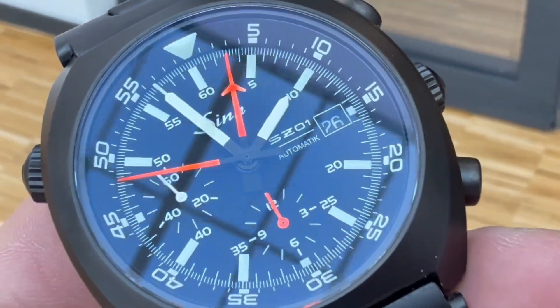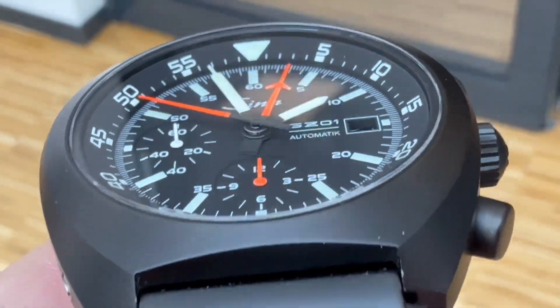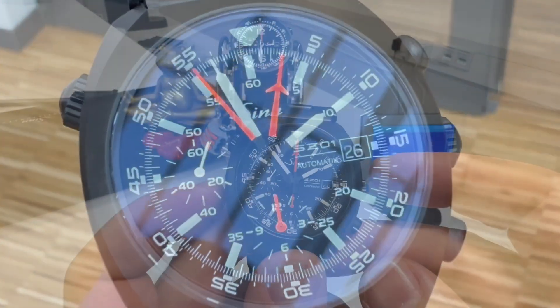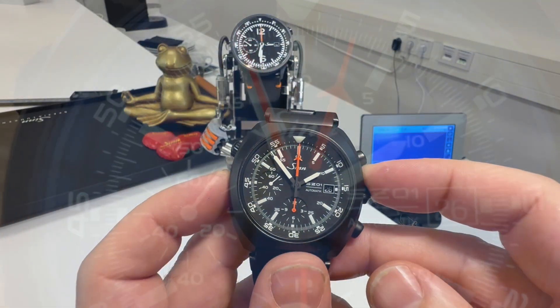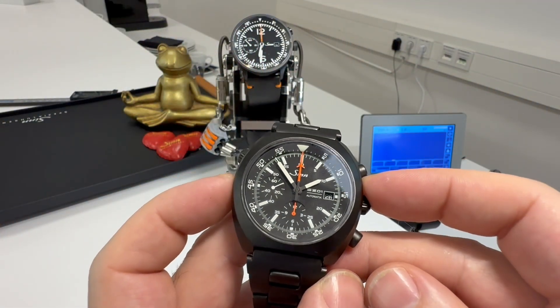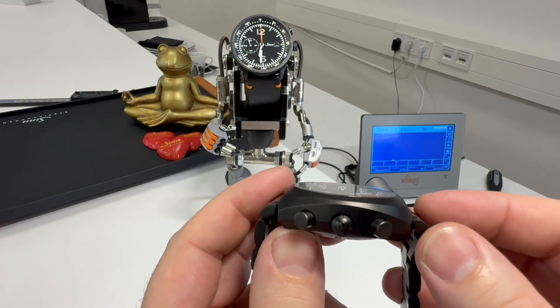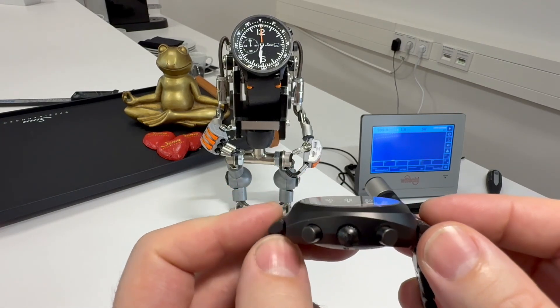We should mention the price first. This is obviously a more costly one, being that it's all black, and it comes in at €5,000. The measurements: it's 44mm case size, and thickness looks chunky at 15.2mm, but seeing what it does is quite impressive.